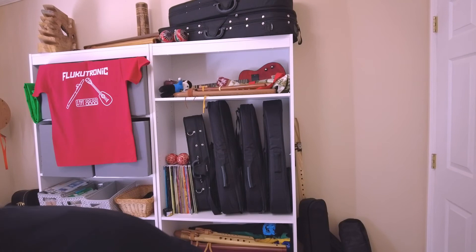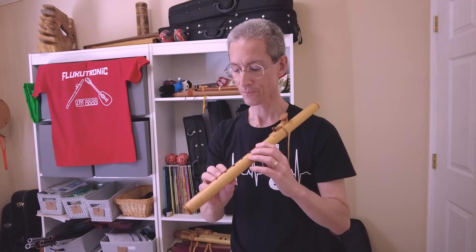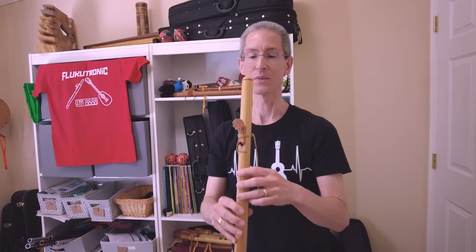Let's take a listen to this one — I'll play a major scale on this even though it's typically a minor flute. So I'll play a major scale on this and it's going to sound higher in pitch than the other one, but we'll see how that sounds.